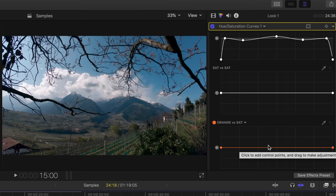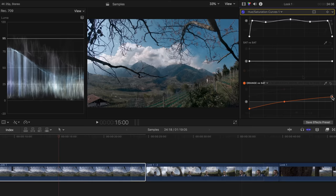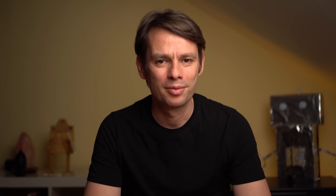I briefly work on the skin tones. With the curve orange vs saturation, you can saturate or desaturate the skin tones — or any other color — depending on the brightness. I pull the dark areas of the skin tones down and desaturate them, and the bright areas slightly upwards. With the vectorscope, I can check whether the skin tones still look natural despite all the changes. The vectorscope shows you which colors are present in the image and how saturated they are. The diagonal line is where the skin tones should be, and as you can see, my skin tones are exactly along the diagonal line. That completes my first grading. If the grading is too intense for you, you can use the mix slider to reduce the effects of the individual curves and color wheels.